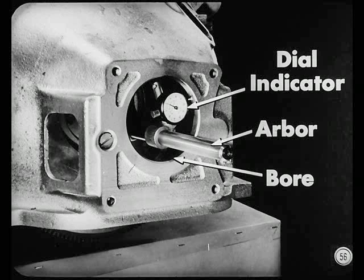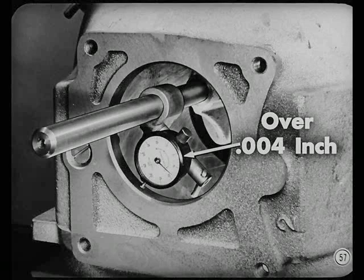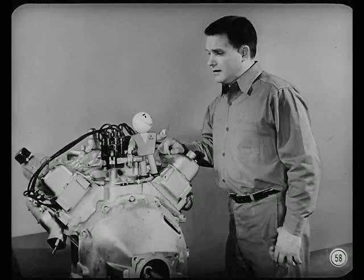First, remove the transmission and clutch. Then mount an arbor and dial indicator on the flywheel and check the clutch housing bore and face runout — begin with the indicator arm contacting the bore. As you rotate the flywheel, read the amount of runout shown on the dial. Over four thousandths inch indicates correction is required. To correct, shift the housing one-half the total indicator reading — if you shifted it all the way, you'd be changing the position of the runout, not correcting it.